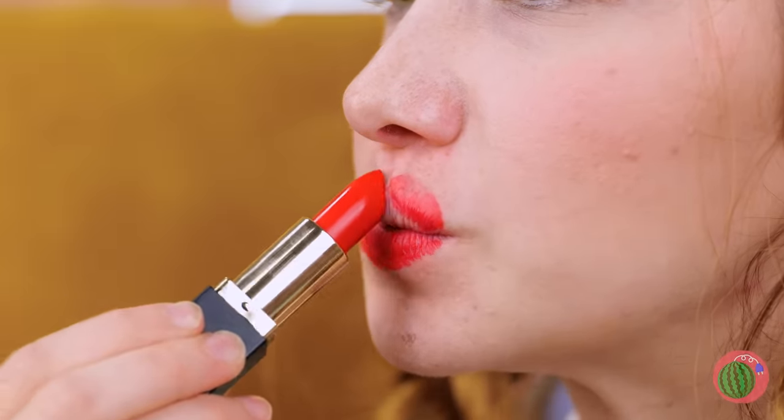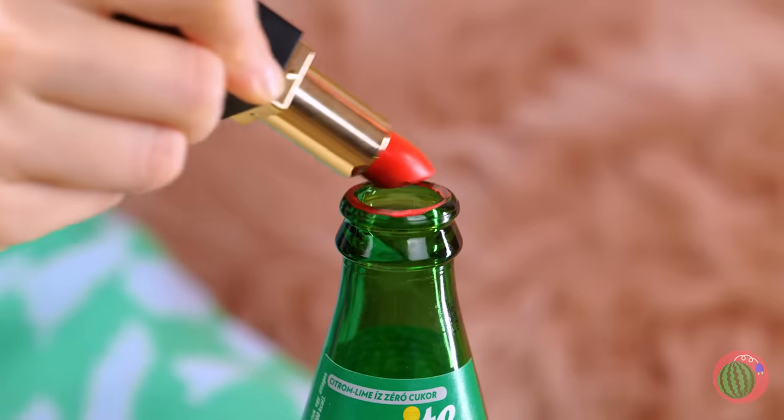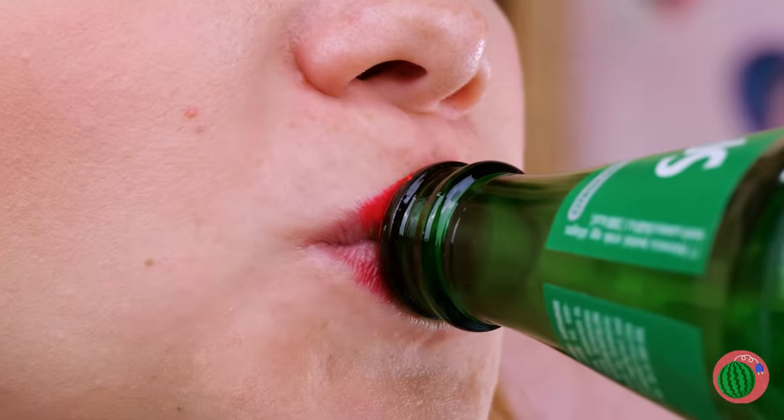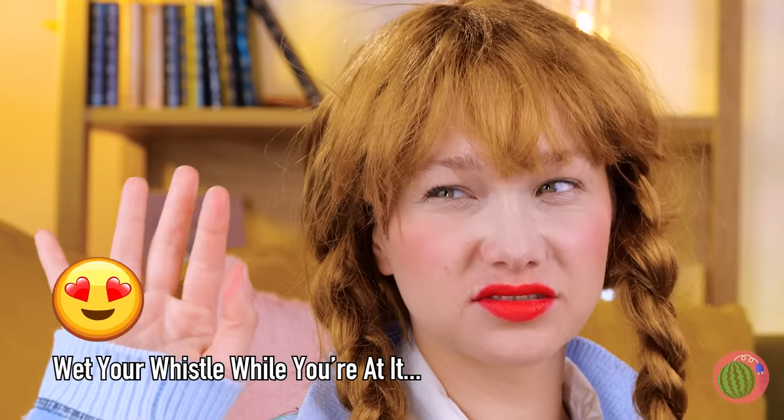Now it's time to add some color. Do you need a tutorial? Let's try something else. Add your lipstick to the rim of this glass bottle, pucker up and give it a kiss. Sort of. Much better.